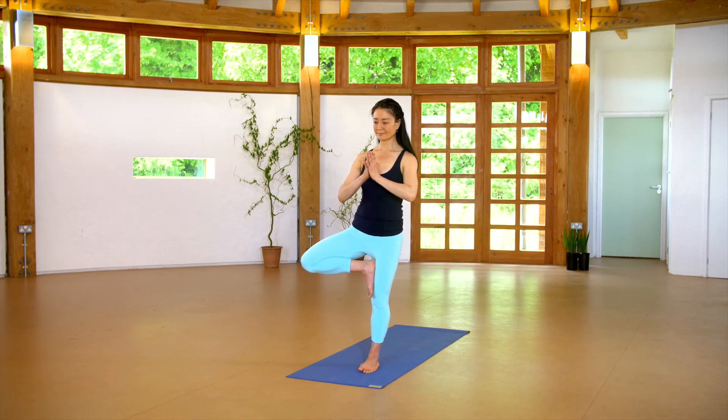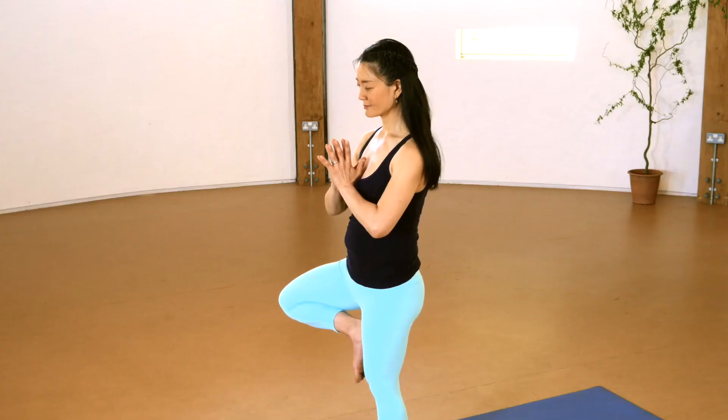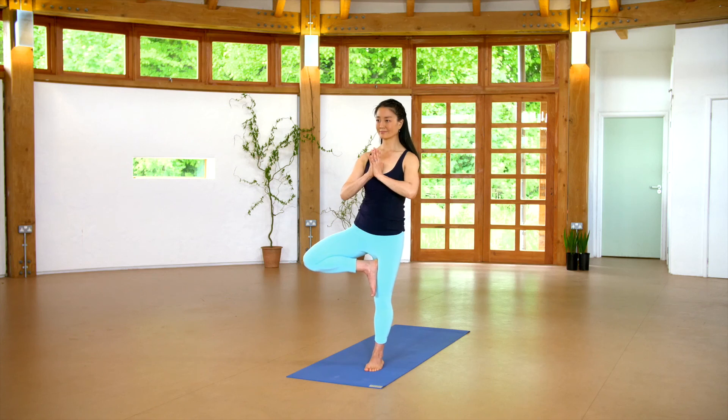Bring the hands into prayer position. Notice if you can relax the very normal tendency to overuse the abdominals and clench the glutes to balance. Sometimes we exert more effort than we need — explore using only as much effort as you need, nothing more.